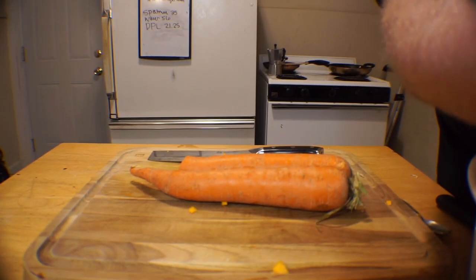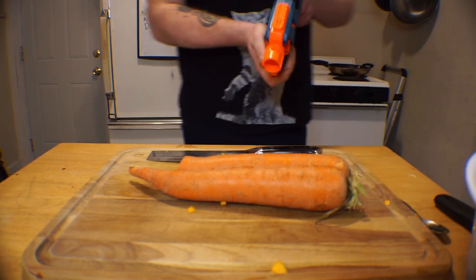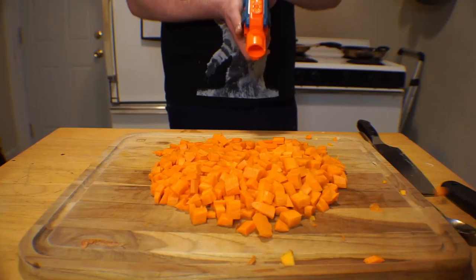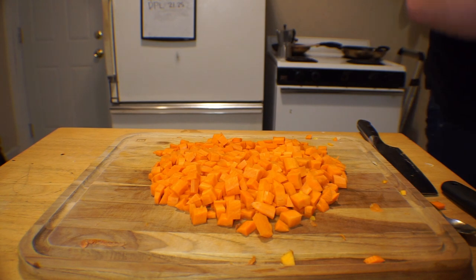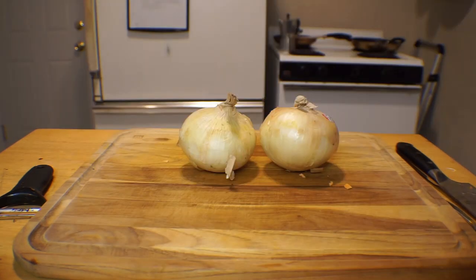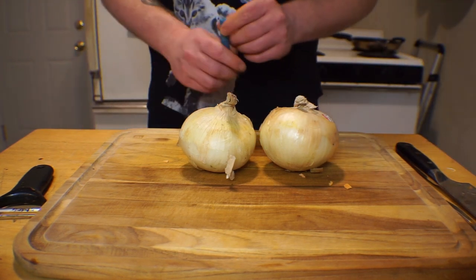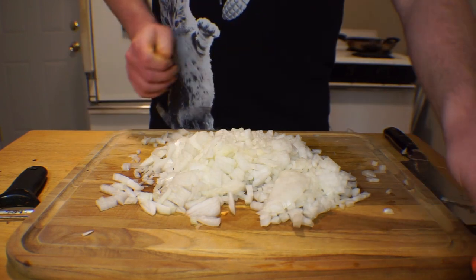Our next course of action is to peel and dice two big carrots. Now to do the same thing with two sweet potatoes — peel and dice. Again with the dicing, this time it's just two onions though. These are a lot easier to cut. That one actually didn't look half bad.